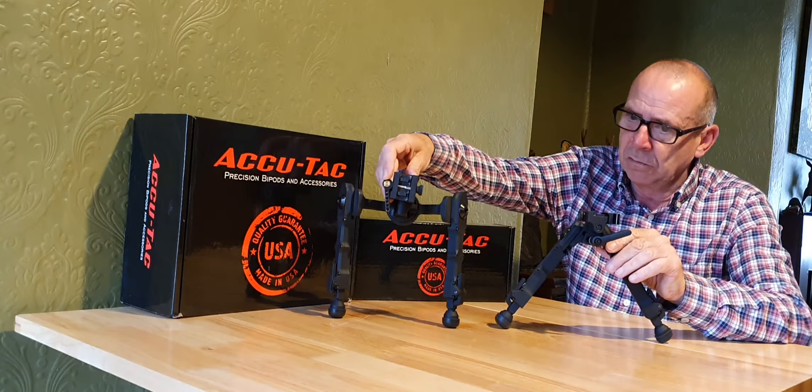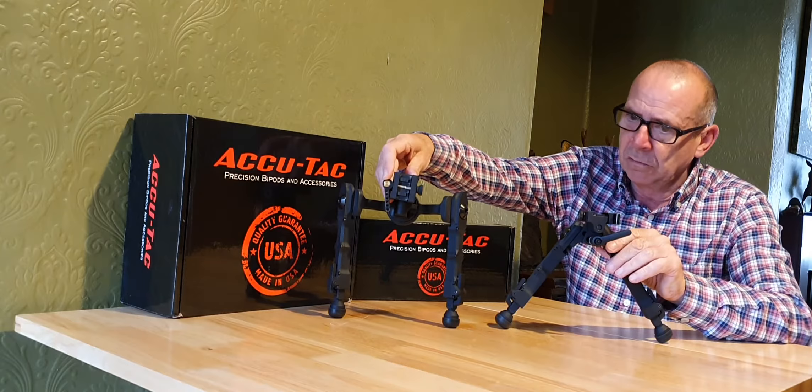Really, really top-grade items — can't speak highly enough of them. Really good, top-notch kit. Thanks for watching.